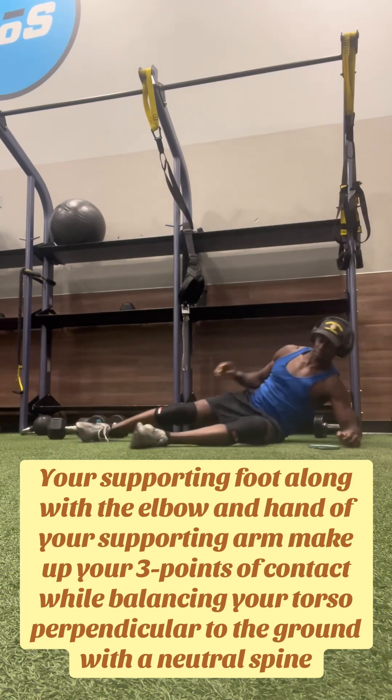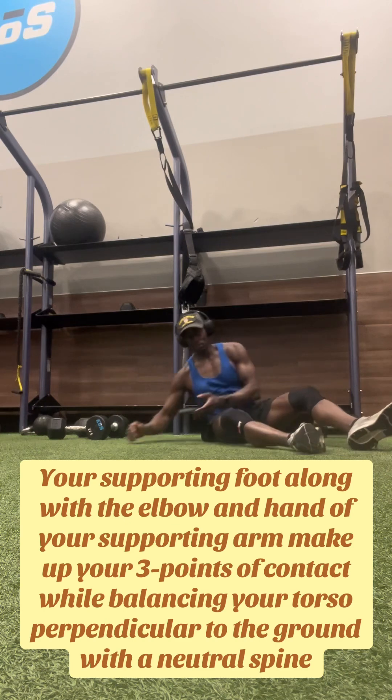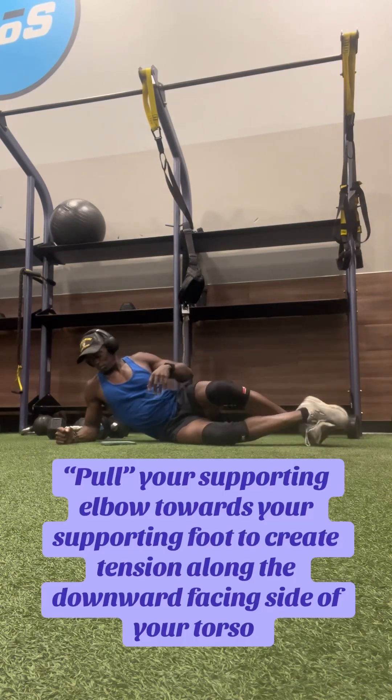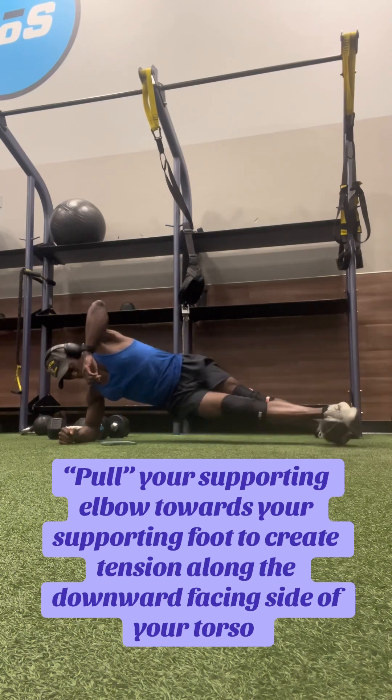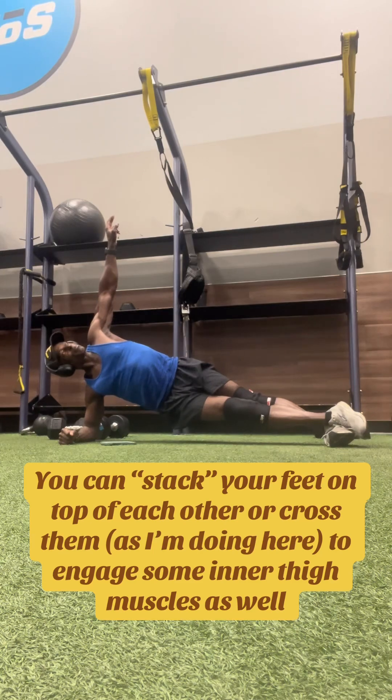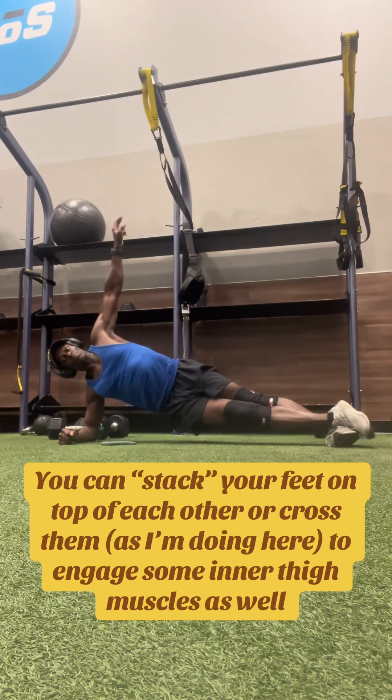You want to maintain a neutral spine without flexing or extending, and maintain tension in the supporting side by pulling your supporting elbow towards the supporting foot. You can stack your feet on top of each other or crisscross them, like you see me doing here, to engage some of the muscles in the inner thigh.